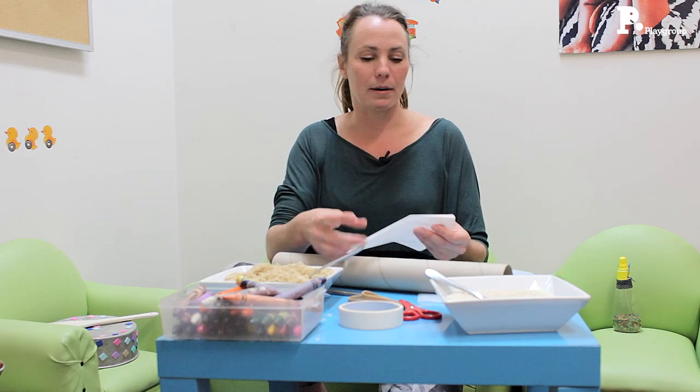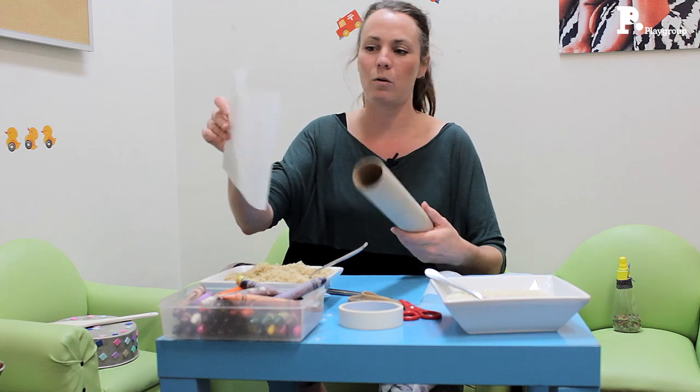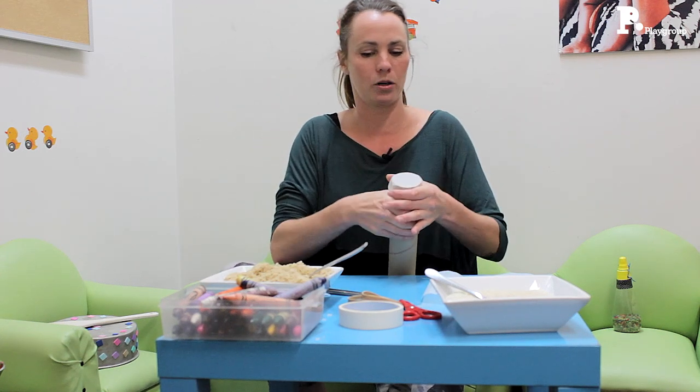And then next we need some baking paper. So just cut a simple slice of baking paper — it doesn't need to be a perfect size. And what we're going to do is just cover one end of the tube.